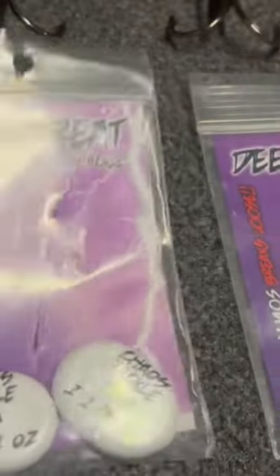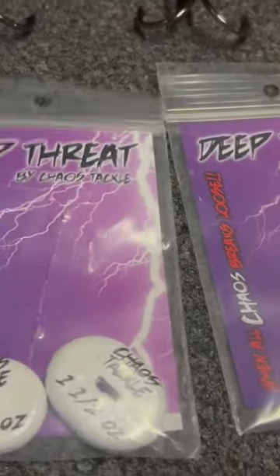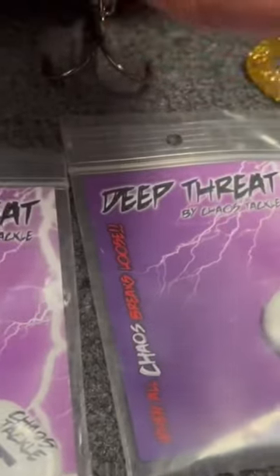The first tactic we're going to talk about is Chaos deep threat weights. These come in three sizes: one and a half, one, and the half.